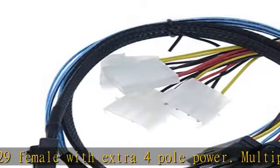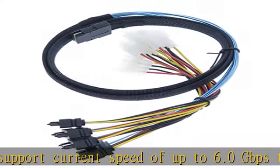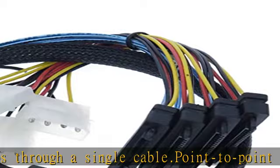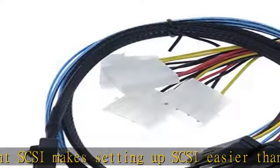Serial Attached SCSI (SAS) is a high-speed data storage interface designed for high throughput and fast data access. Check the description to get this product today at the best price.